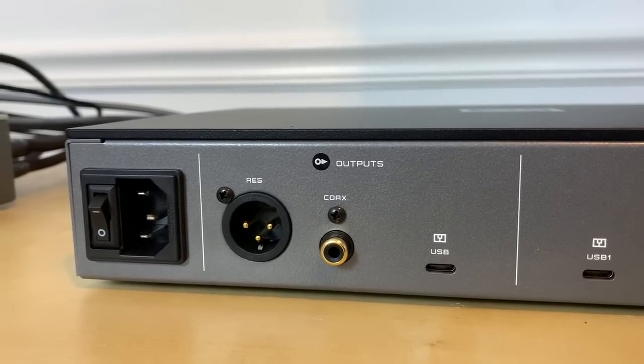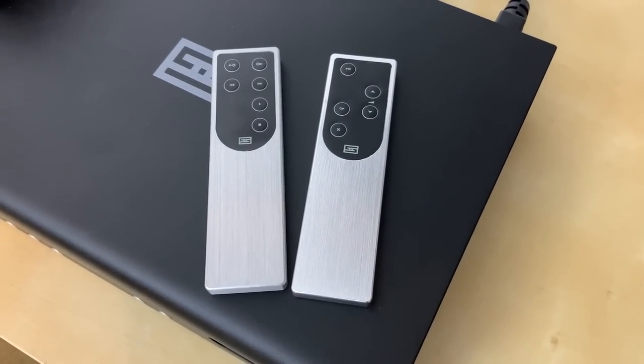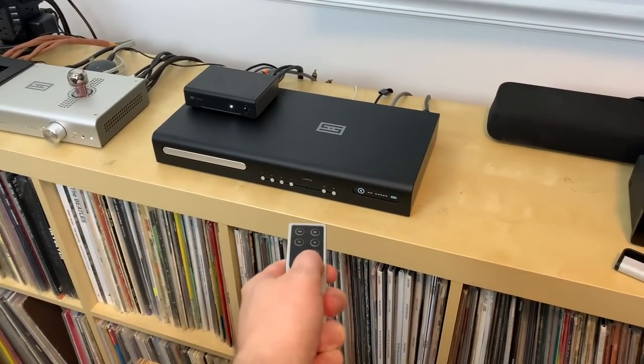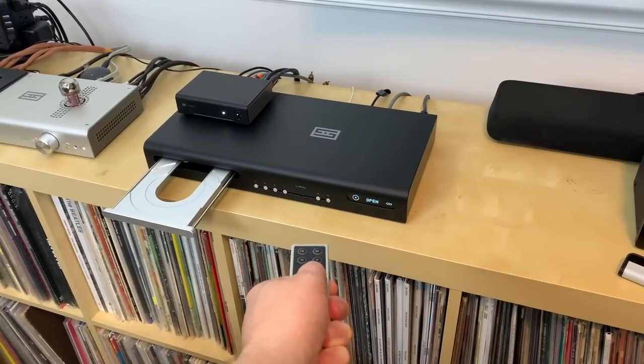Looking at the rear of the unit, beyond those two USB inputs, you'll notice three output options: an AES output, an SPDIF output, and a USB output which uses Schiit's own branded Unison USB. The URD also comes with the traditional Schiit remote control, which looks a lot like my Saga Plus preamp remote — maybe I've mixed them up a couple of times — but Schiit remotes always feel great in your hand. It works great and is handy when sitting across the room to skip tracks, stop, or change inputs and outputs.